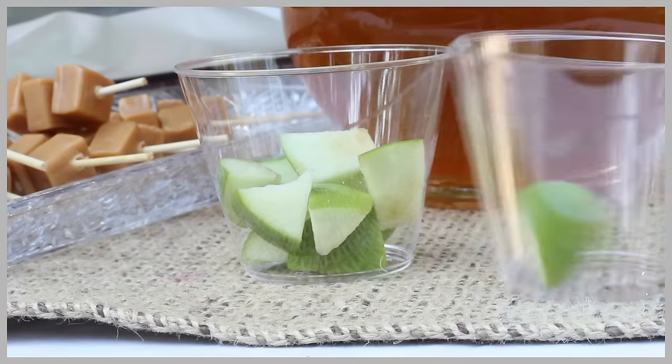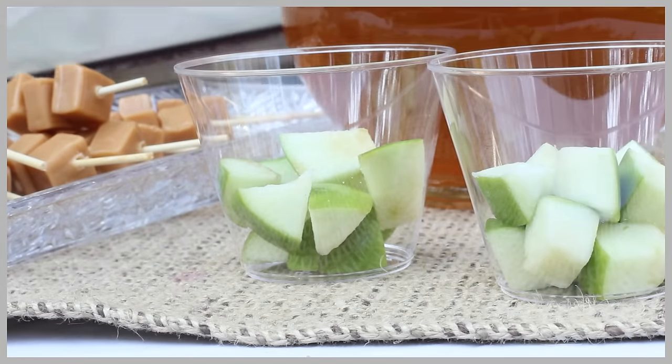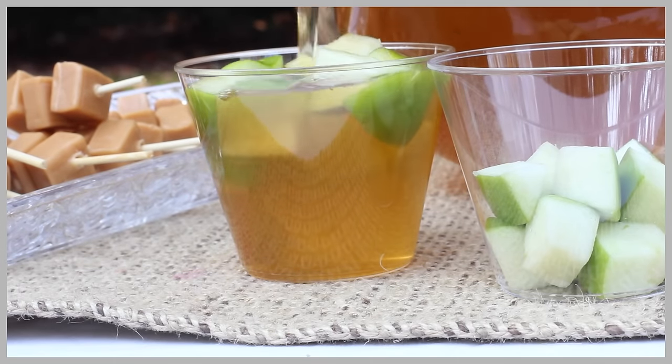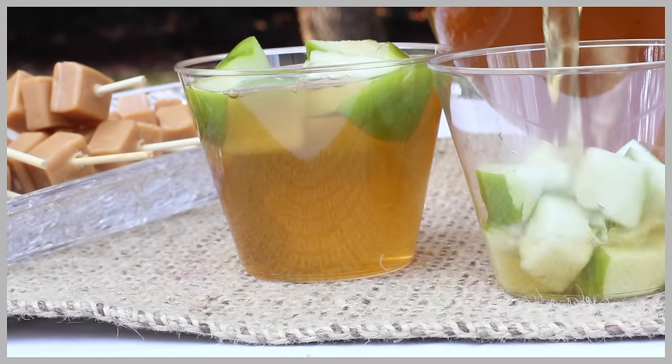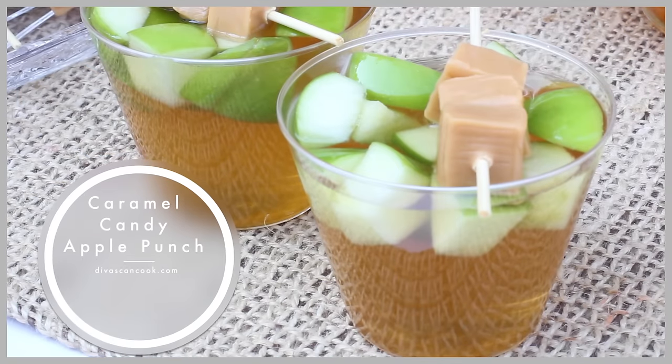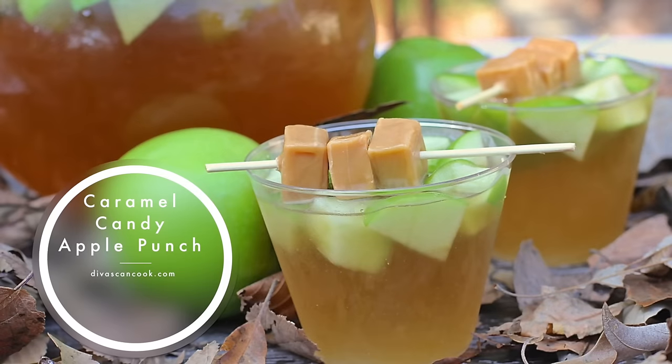Hi guys! Today on DivaSumCook we are making my new favorite punch! I know I say that all the time, but for real this punch is so good. We are taking frozen Granny Smith apples and we are going to create a punch that tastes exactly like a caramel candy apple. It is all to the good, I promise. You are going to love this one. Let's go!